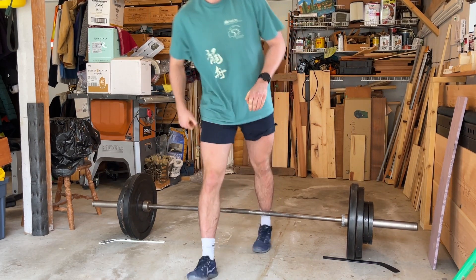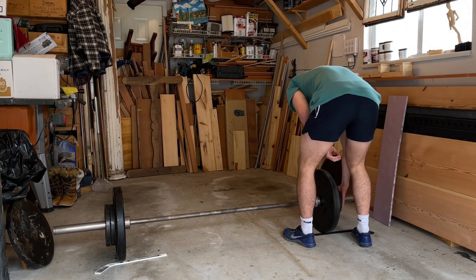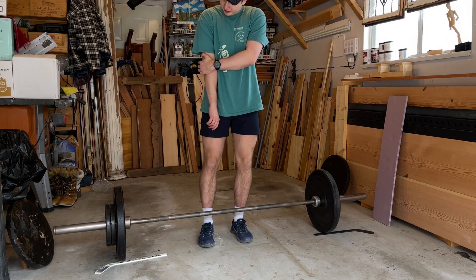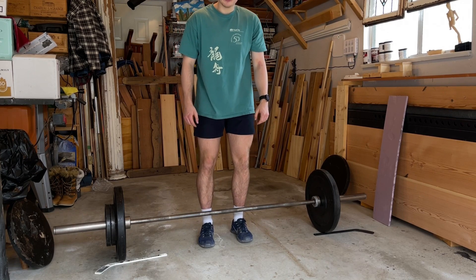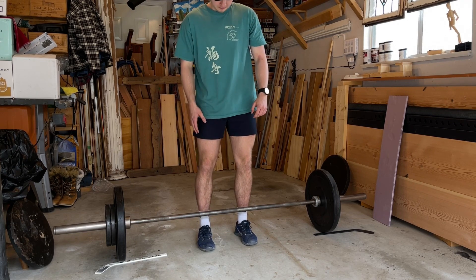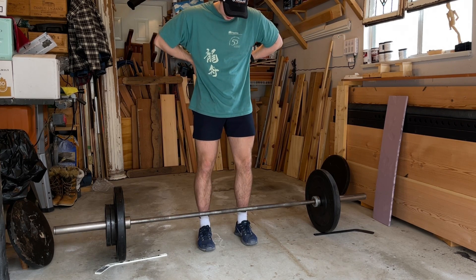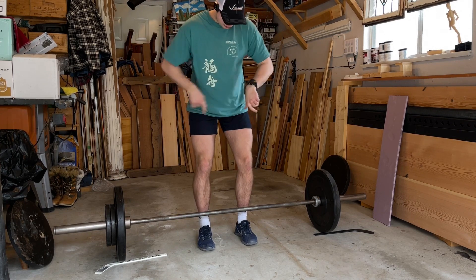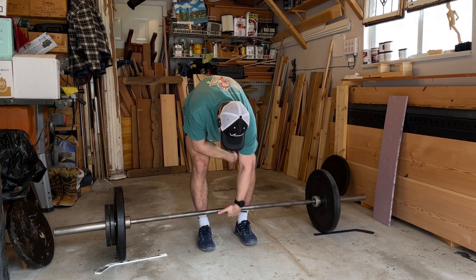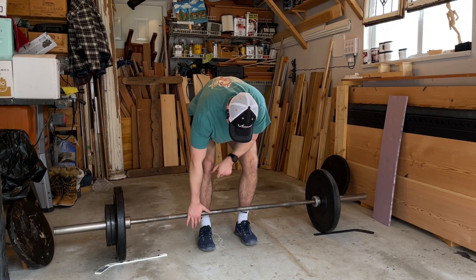Deadlifts are done. Moving over to RDLs — about 135 on the bar, going to do this for about 15 reps, high reps. I'll do two sets and then move over to the dumbbells. Those deadlifts were much harder than I was expecting — I have not gone heavy low-rep in a while. My barbell is so crooked I have to line it up carefully, but I actually prefer it over the ones in the other gyms I work out at.